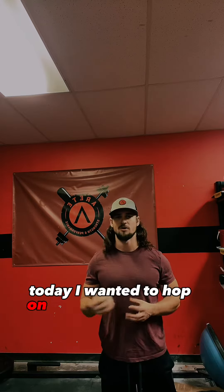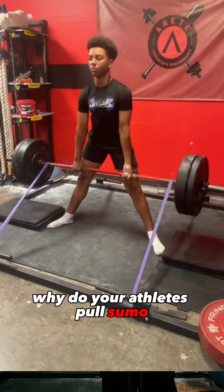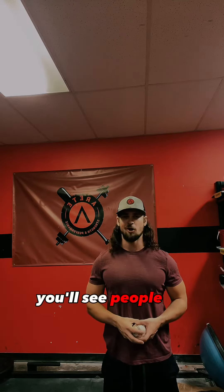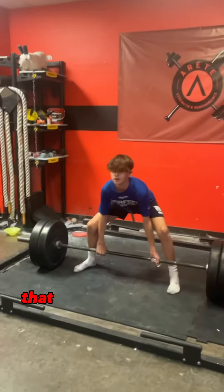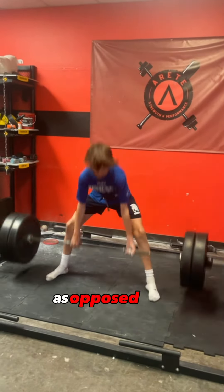What's going on guys, today I wanted to talk about something I get asked about pretty often. A lot of people ask me why my athletes pull sumo as opposed to using a conventional deadlift or even a trap bar. This is a great question. You'll see people all over social media saying that sumo is cheating and your deadlift numbers don't count if you're pulling sumo — but that debate really doesn't matter when it comes to developing athleticism.